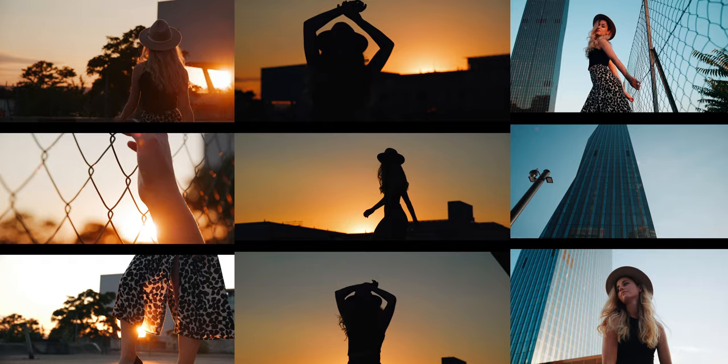Since after posting the screengrabs all over the internet, a lot of you asked which lenses we used and how it paired with the Crane 3S, I decided to do a small behind the scenes. So more of this after the intro.